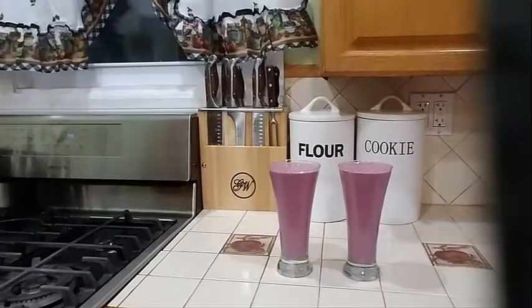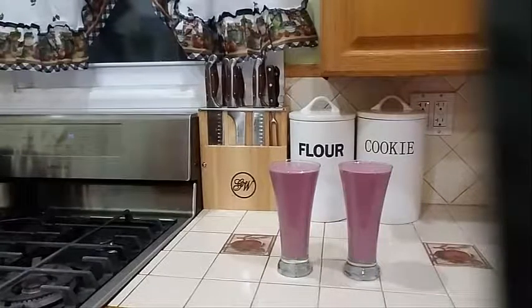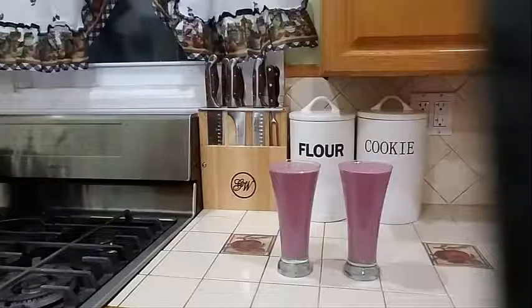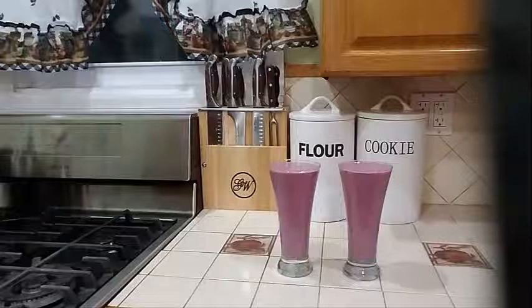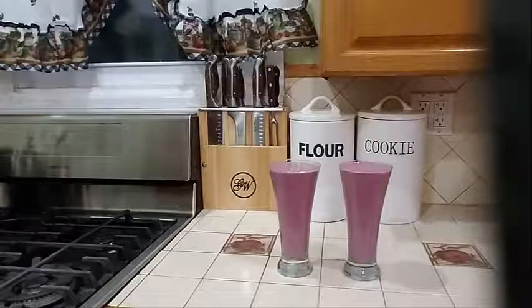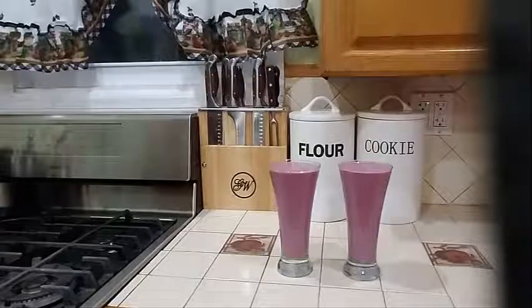And there you have it guys — another delicious banana berry smoothie! If you like this video, kindly give it a thumbs up. On the right-hand corner of my screen there is a notification bell — you can click on that so you will not miss any of my videos. If you're new to my channel, there are 349 videos on my channel. My channel is very versatile — I cook all-culture food, so go ahead and check that out.